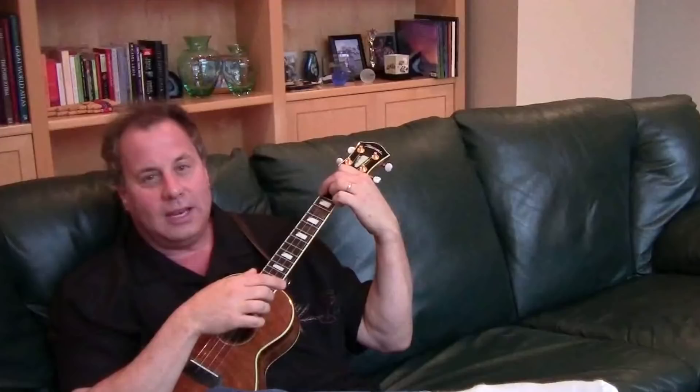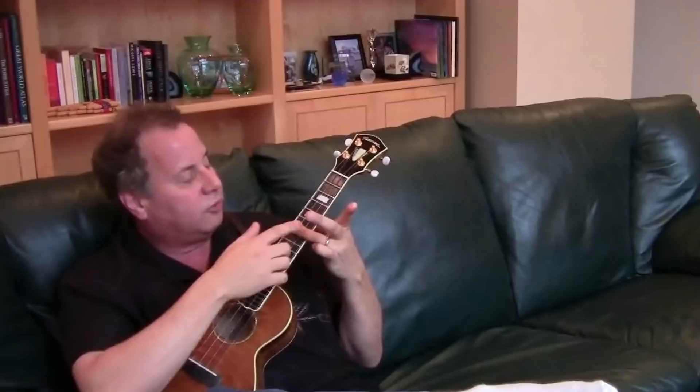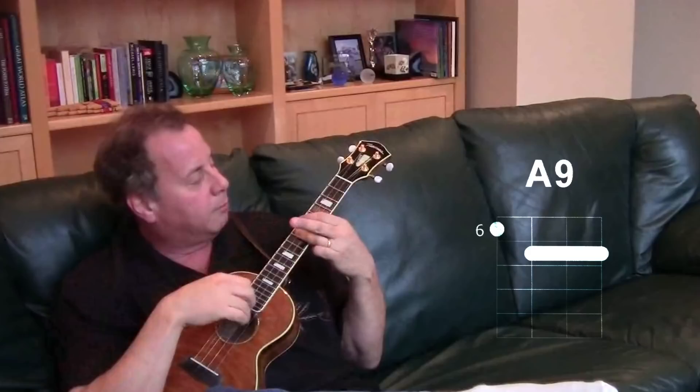The second chord we're going to do is an A9 chord to substitute for the plain vanilla A chord. The way you play that chord is you take your ring finger and put it on the seventh fret, strings one, two, three, and put your index finger on the fourth string, sixth fret. That's our A9 chord.